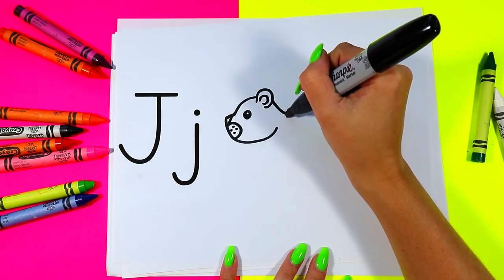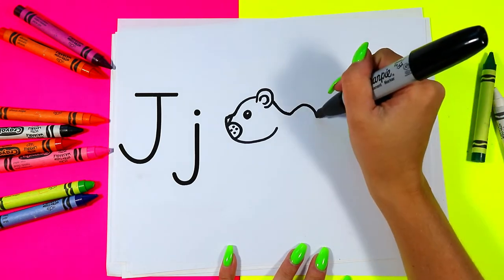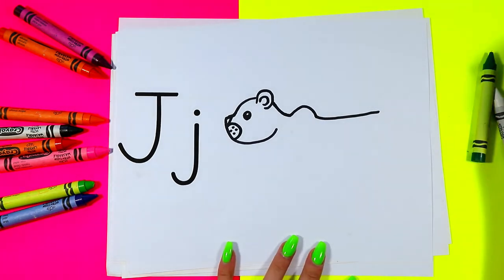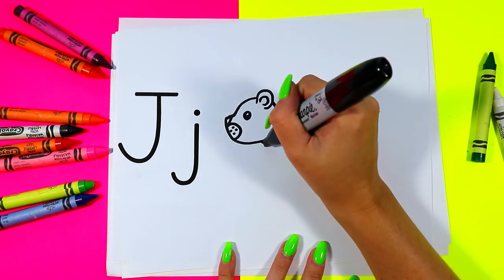We're going to bring a line down from that ear, up for a shoulder, and straight out for the back. From the head we're going to draw a neck.